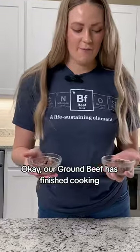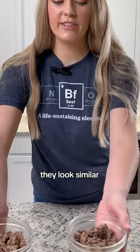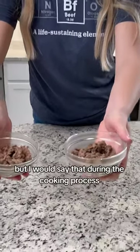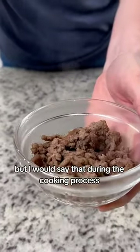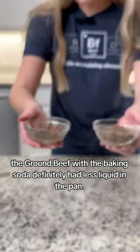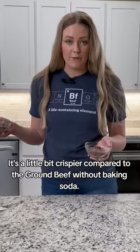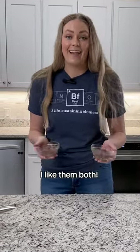Our ground beef has finished cooking. Looking at them right now they look similar, but during the cooking process the ground beef with the baking soda definitely had less liquid in the pan. It's a little bit crispier compared to the ground beef without baking soda. I like them both.